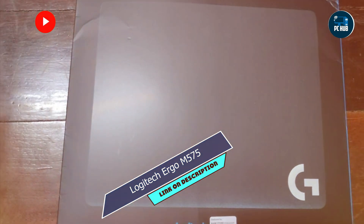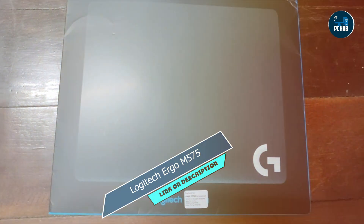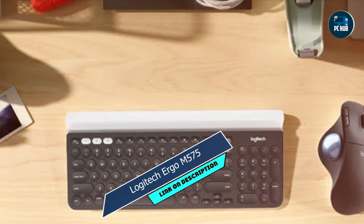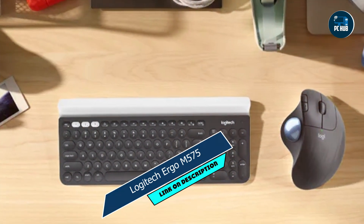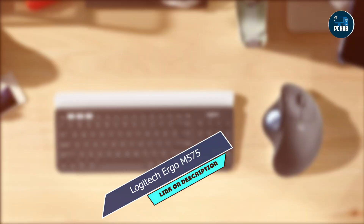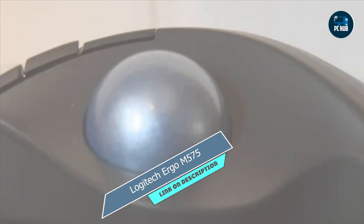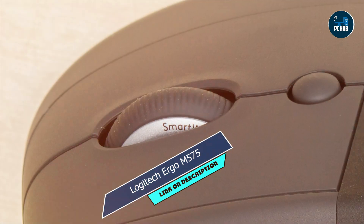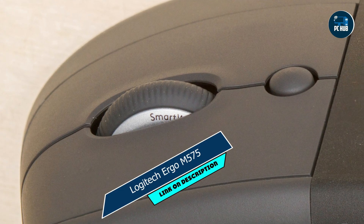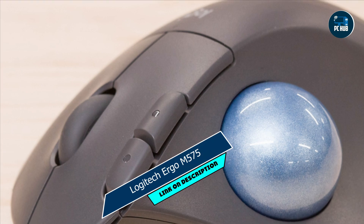Whether you're working on spreadsheets, editing documents, or navigating the web, the Ergo M575 delivers exceptional comfort and control. Its trackball design reduces the need for repetitive wrist movements, while its advanced features ensure efficient workflow and productivity. Setting up the Ergo M575 is quick and easy, thanks to Logitech's intuitive software and plug-and-play design. Plus, its ergonomic shape and wireless connectivity make it the perfect companion for your MacBook Pro.